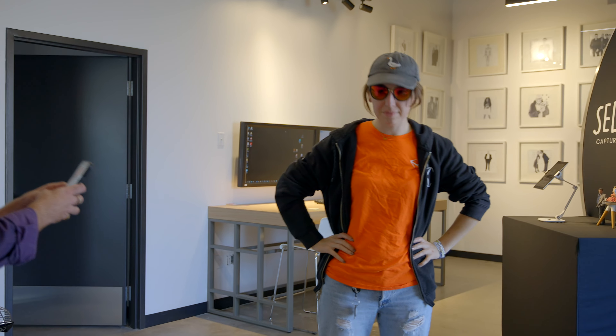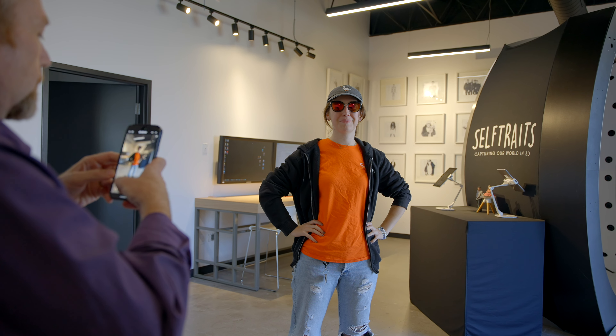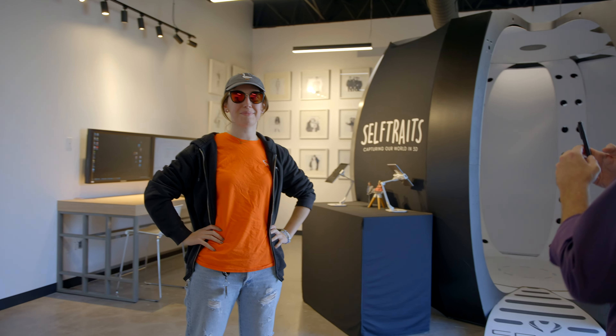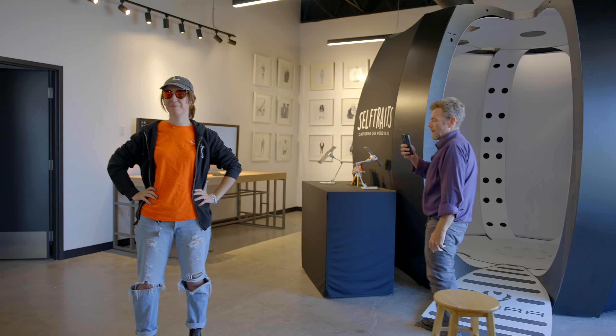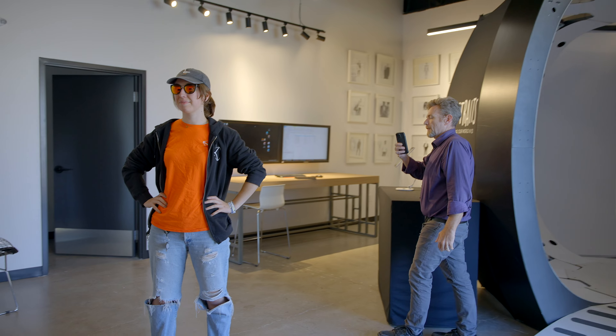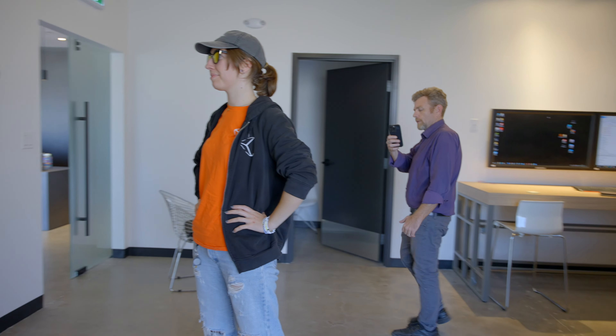I'm going to do this by taking a video of Kate here. Kate, are you ready? I'm ready. Okay, so just hold still please. The key when you're taking a video is to make sure that everything is roughly the same focal length, and to make sure you catch everything. It's looking pretty good so far.